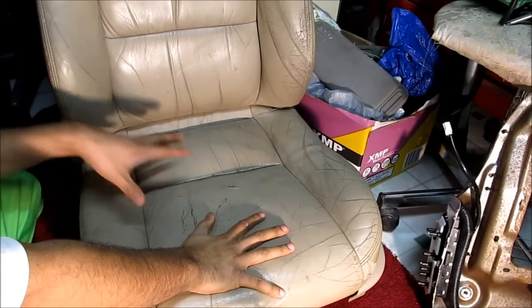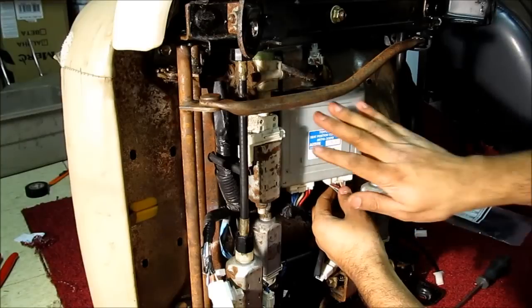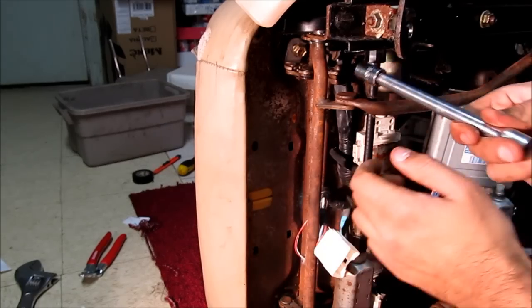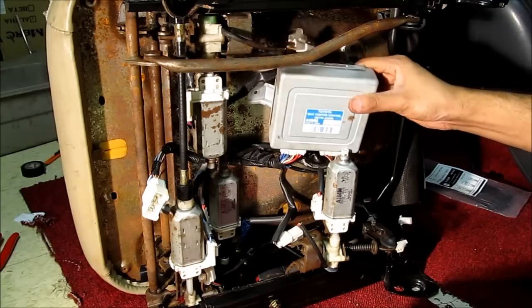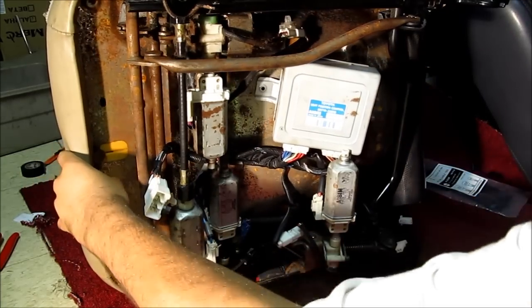I'm going to first start by flipping it over and loosening the seat bottom and then the seat back. To get the chair bottom off, we're going to need to remove the computer as well as all the wiring harnesses. There are four 12mm bolts that hold the seat cushion on. I've got the computer, all the wiring loose, and the bottom of the seat cushion removed.